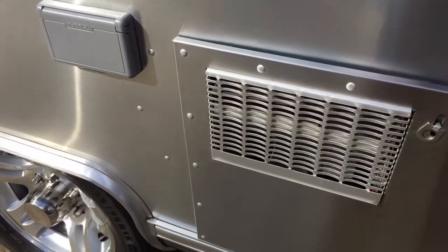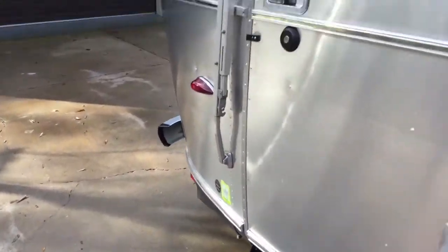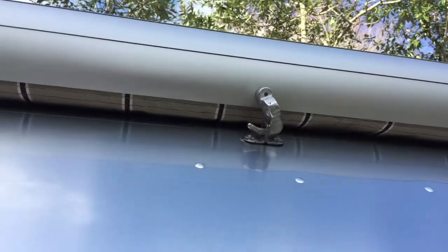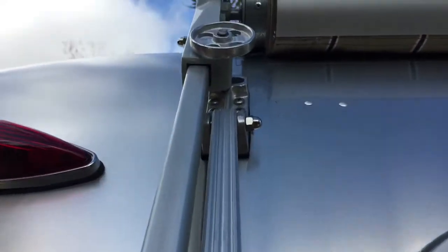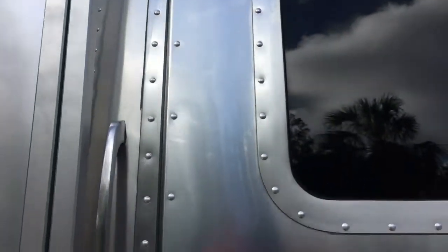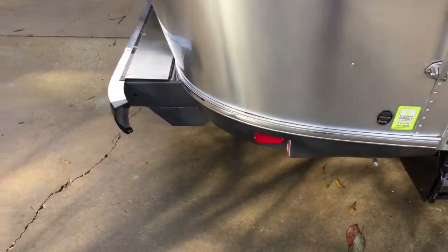The water heater — make sure that this is latched and secure. Your stairs are latched. Your awning lock — make sure it is secure before departure. And once again, this wheel on the main awning: if you have the manual awning, make sure it's secure.